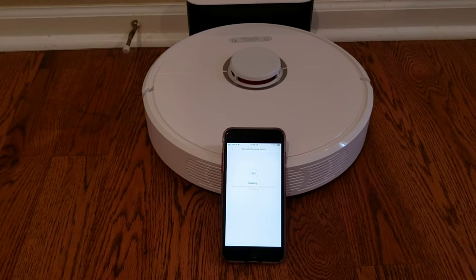Okay, so it's updating. We're going to go ahead and continue talking about Robot Masters. This channel is all about keeping you guys interested in robot vacuums.